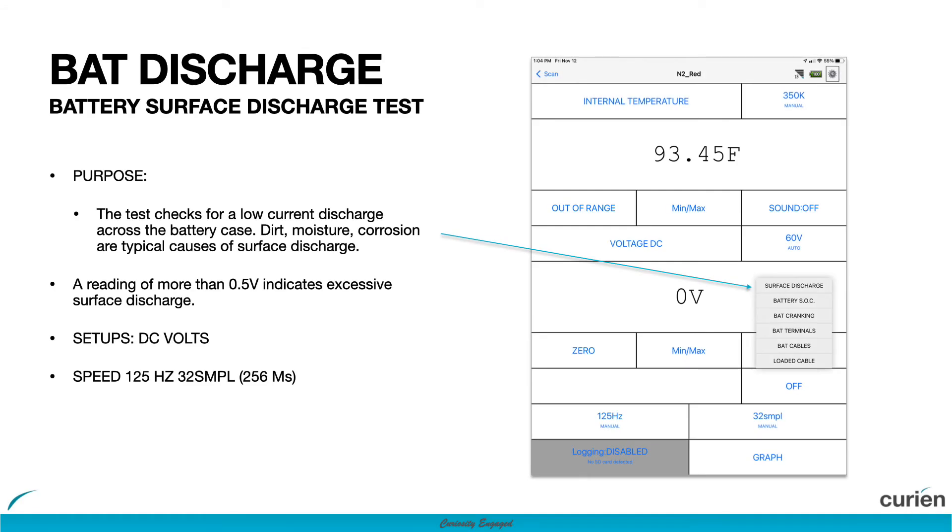The battery discharge test checks for a voltage discharge across the battery casing. This can be caused by dirt, moisture, corrosion, or other contaminants on the battery casing.